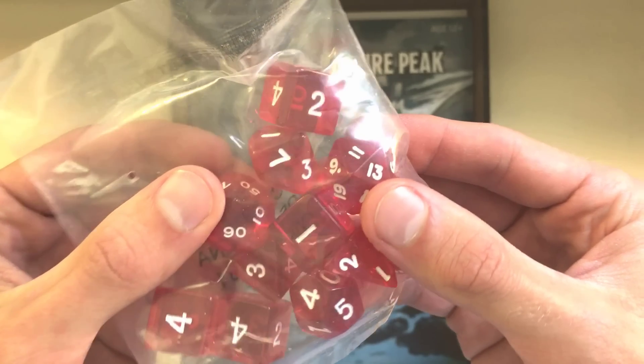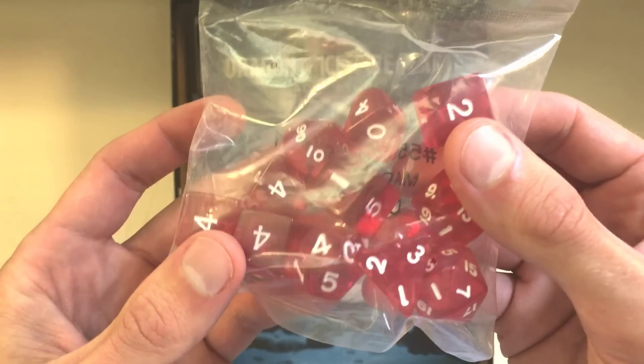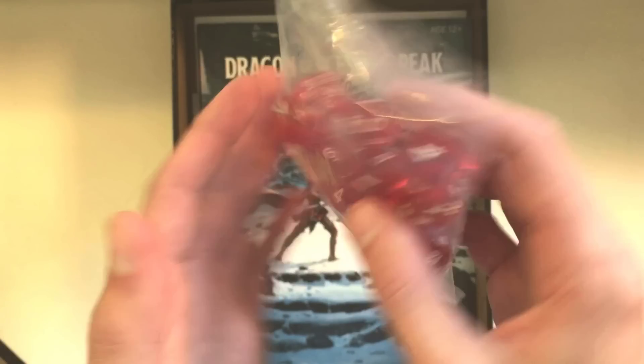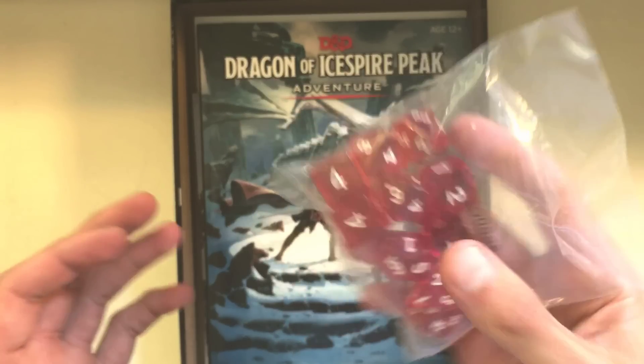These are our cherry lozenge red dice — a translucent bright red color. I couldn't see any bubbles in here. I haven't opened the package yet because I want to roll these babies on camera for the first time, so I'll save that for the end of the video.